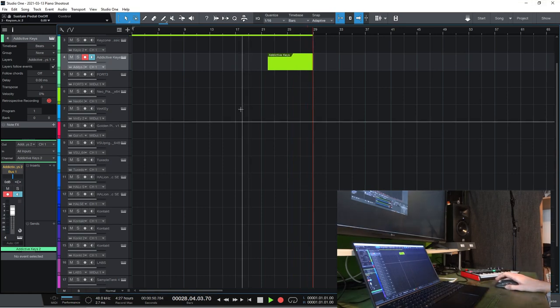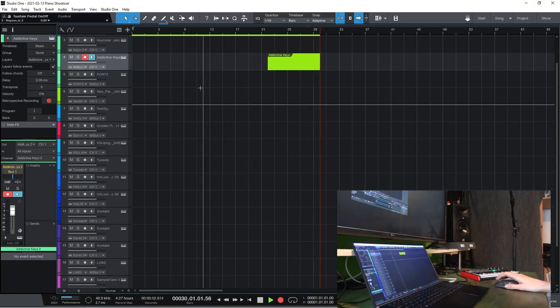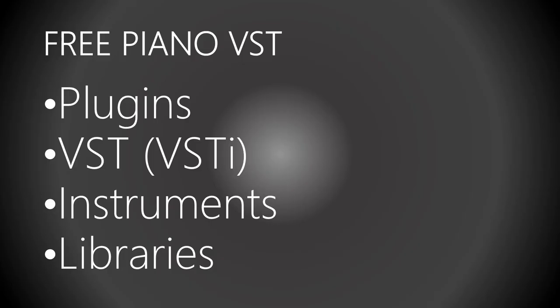Today I'm going to have a look at all the different piano VSTs I accumulated over the last couple of months. I'll be showcasing plugins, VSTs, and libraries, and I'll try to rank them according to a scale I came up with.